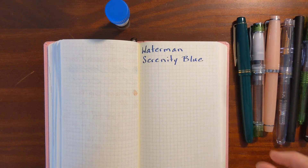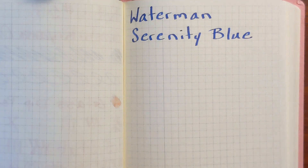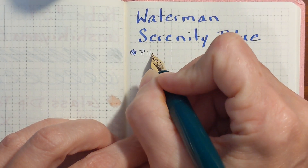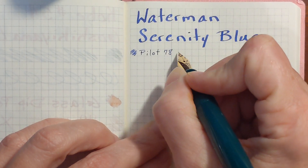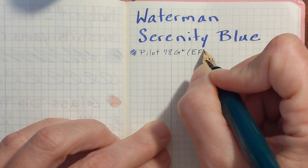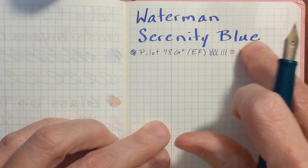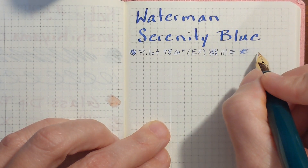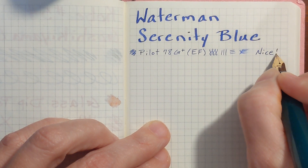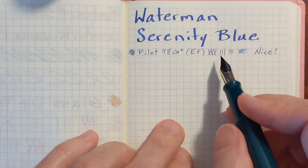I'm going to begin with my Pilot 78G with an Extra Fine nib, and considering how fine this nib is, this is surprisingly pleasant. This Pilot Extra Fine is like writing with a sewing needle, so I'm going to say this is nice. It's just such a nice color blue — nice and dark, very legible in this Extra Fine nib.